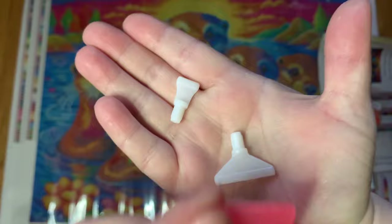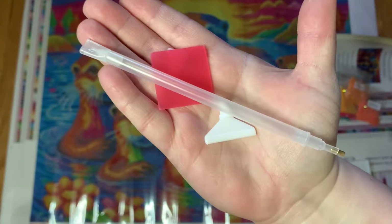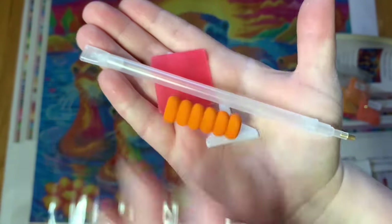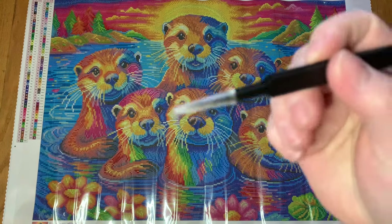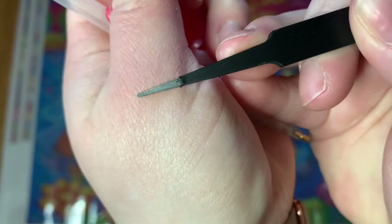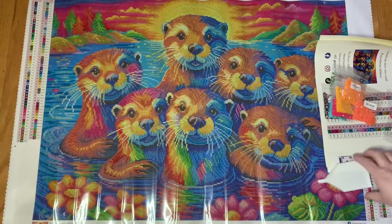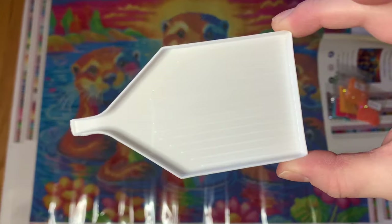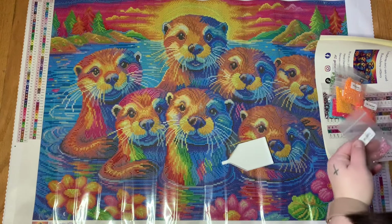We have a big chunk of pink wax, a clear pen with a three-placer, an orange squishy, a pair of black pointy tweezers — not too pointy, not cut-your-skin-open pointy — and a white tray. I'm going to use the tray so we can look at some of these drills.